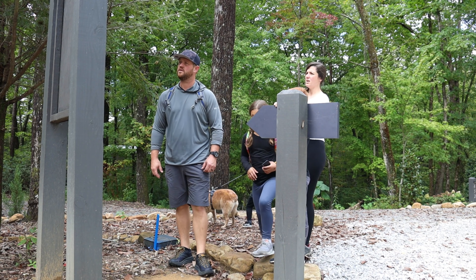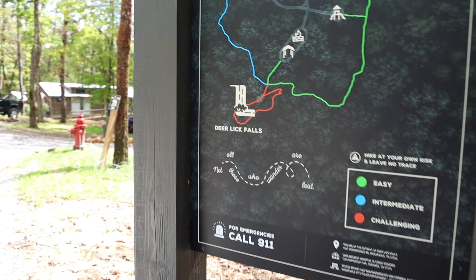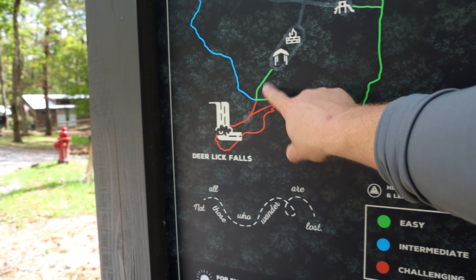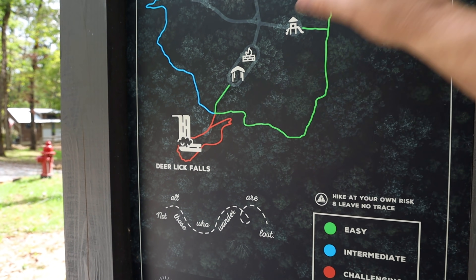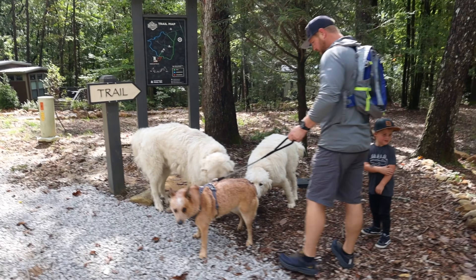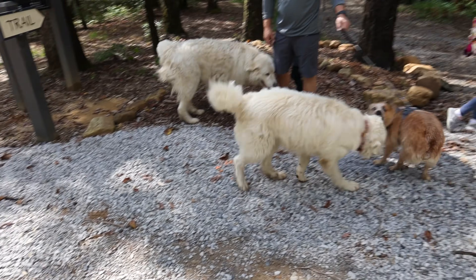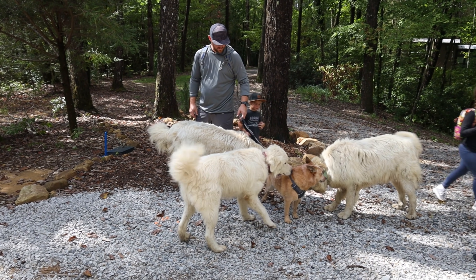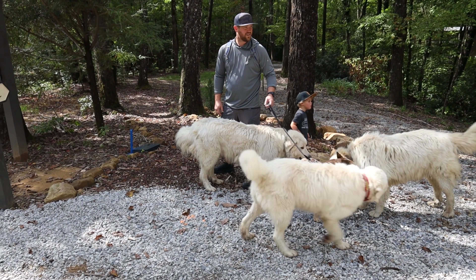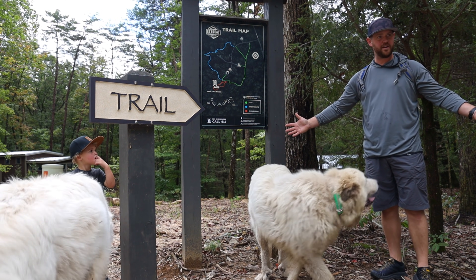What do you think we're going to do guys? You guys ready to go for a hike?